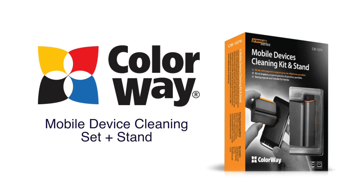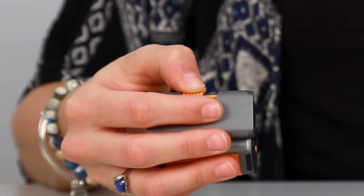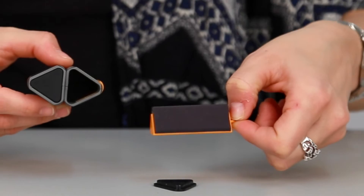Hi, I'm Danielle and this is the Colorway Mobile Device Cleaning Set & Stand. The Colorway Mobile Device Cleaning Set & Stand combines two functions into one stylish and compact product.